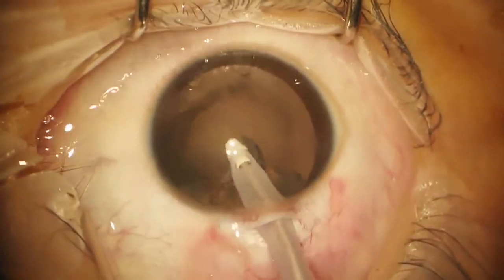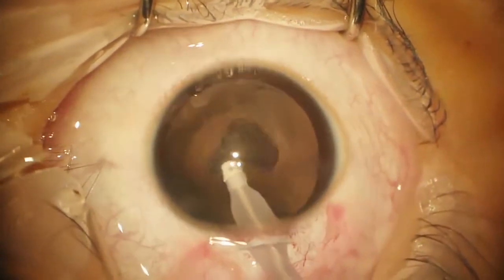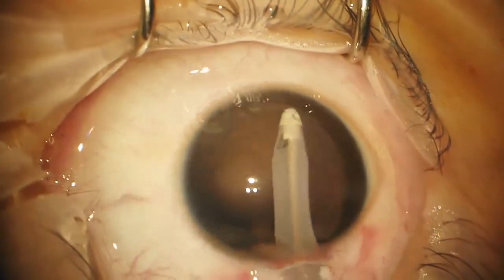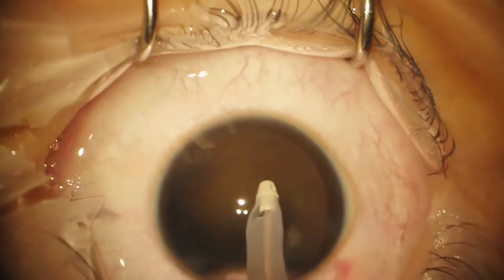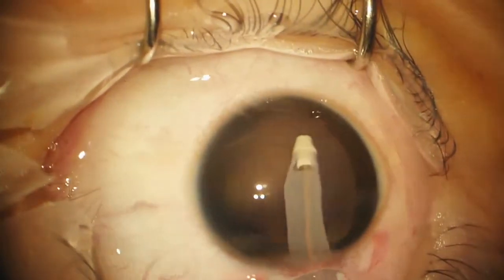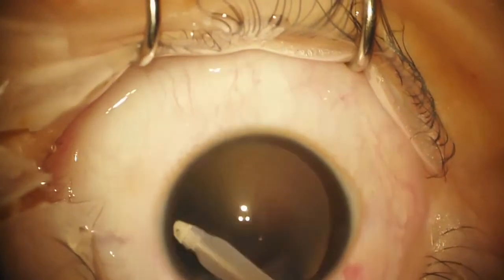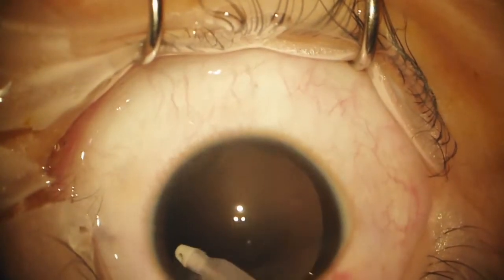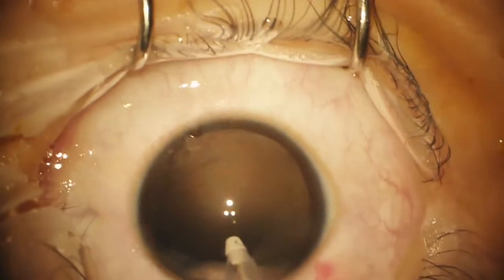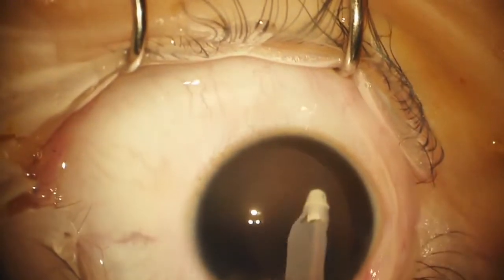I think coaxial works better in this case than bimanual, although bimanual is not a bad technique if there's residual cortex that needs to be removed under the incision. I will be very careful in polishing — probably one of those things you'd best just leave alone. I'm going to try and get as much of the opacity as possible, but you can see it's perfectly intact and very clear.